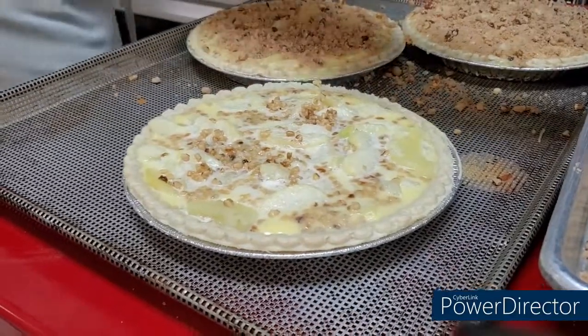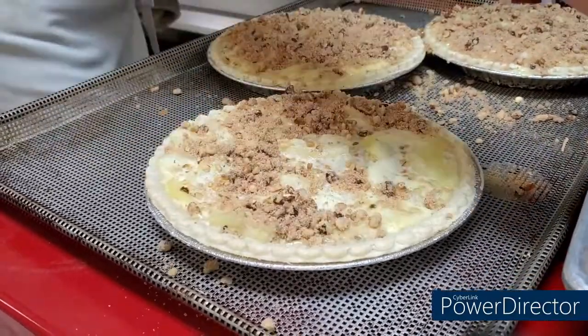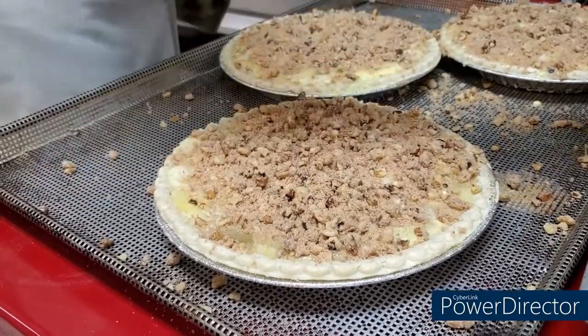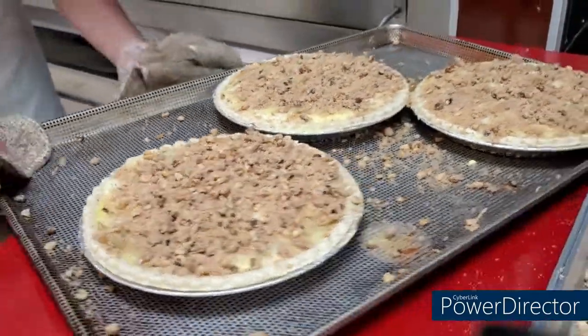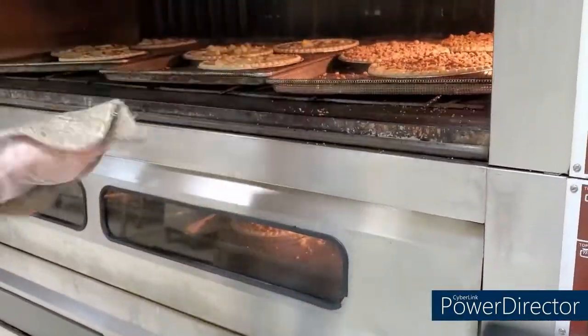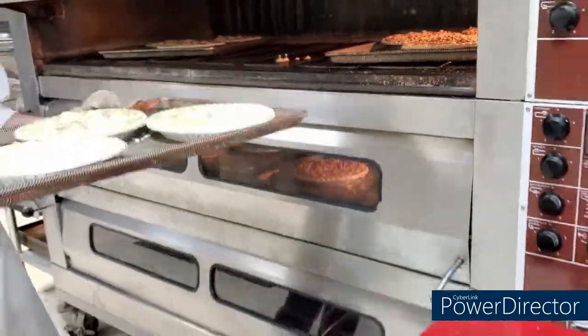Back to the apple walnut pie. Right here we're adding on the topping of brown sugar and walnuts. We have to take it out of the oven after a couple minutes, add the topping, and then it just pops back in the oven for another couple of minutes to finish off baking.